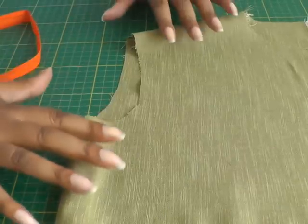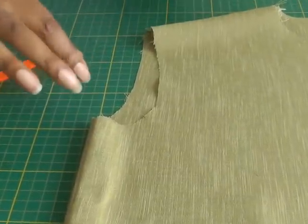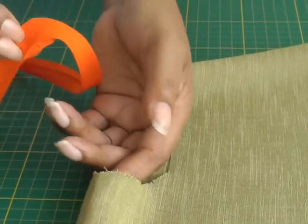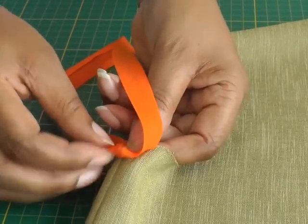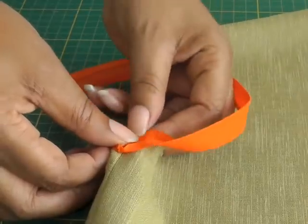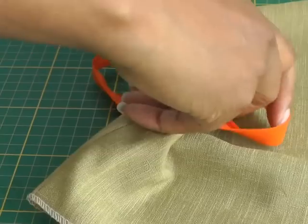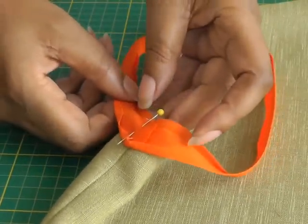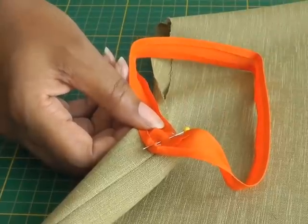The next step, once you get to your garment, is to trim your armhole about one centimeter away. Then you need to match your seam lines of your bias binding to the seam line of the garment and pin that into place — right side of the binding to the right side of the garment. Make sure the edges match up and continue pinning all the way around.